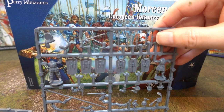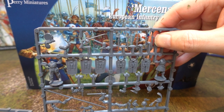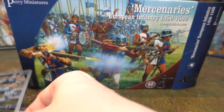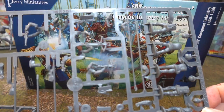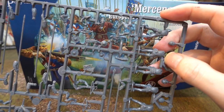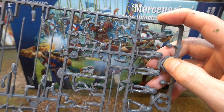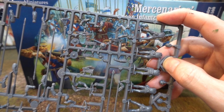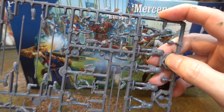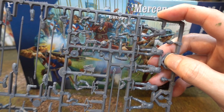These sprues resemble the Teutonic ones quite a lot — pretty much the same equipment. The Teutonic and Fire Forge sets have a mixture of crossbows, swords, and close combat weapons, so yeah, not bad. These guys aren't technically close combat troops at all; they are shoot-and-run-away type troops. You put them on your flanks or send them in the middle just to wear the enemy down.